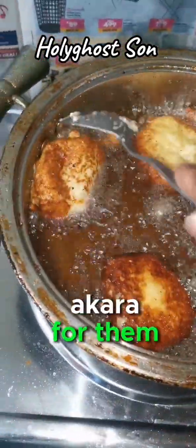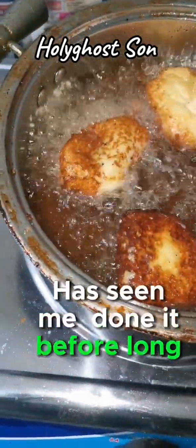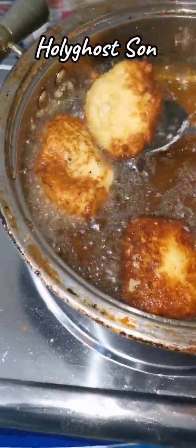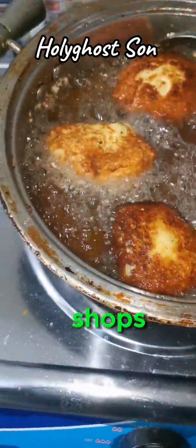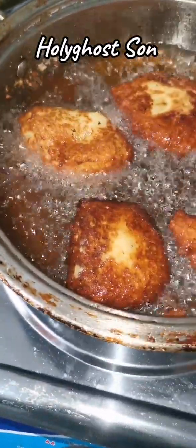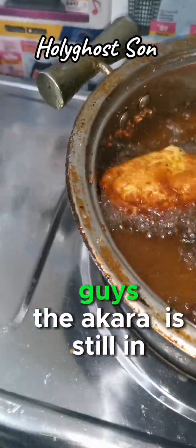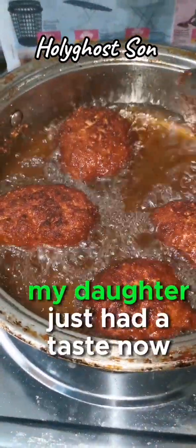I've not really fried akara since my daughter grew up - it's only my son that's seen me do it before, long ago. My daughter is saying now that it looks like I'm frying chicken. I do buy akara from the Nigerian shops, but we have never prepared it at home as she grew up. The akara is still in the fire. My daughter just had a taste and says it tastes like alfalfa.